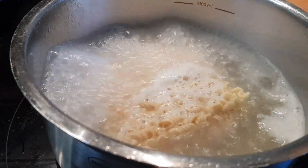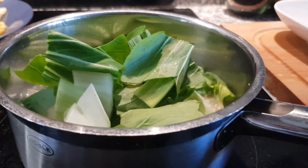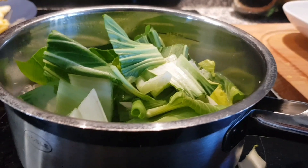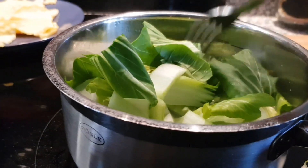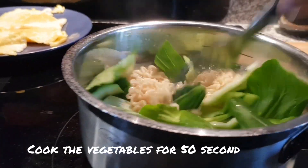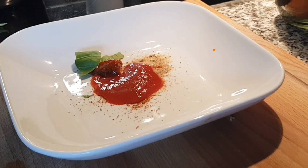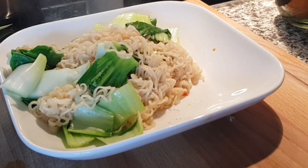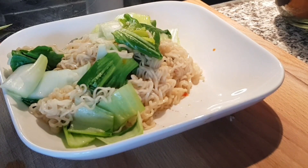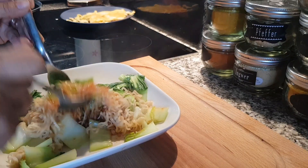We cook for about 2 minutes until finished and cooked. Cook everything for about 50 seconds — I think the noodle is ready. I'm going to mix it.